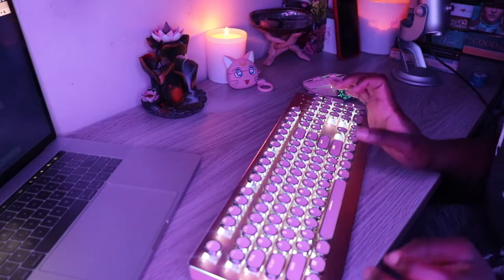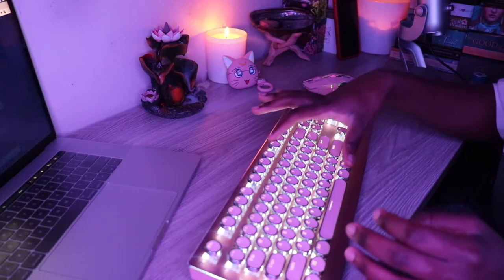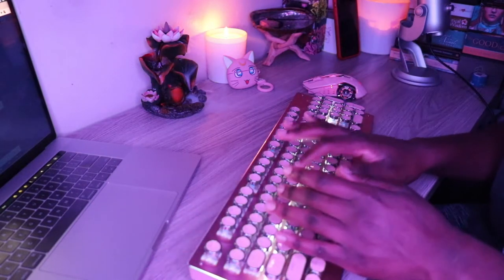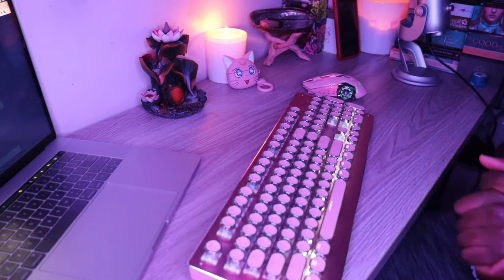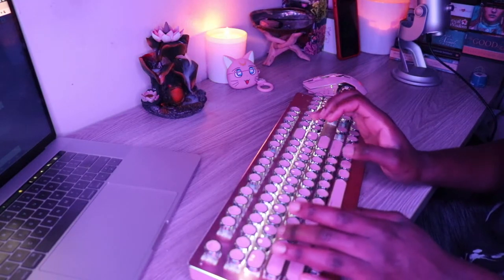This is currently on this setting with all the lights and everything. This is how this setting works — it just keeps going down as long as you're using it. And I love this keyboard. This has been my favorite keyboard, and I told you guys that in my initial video — that this was going to be my favorite keyboard.